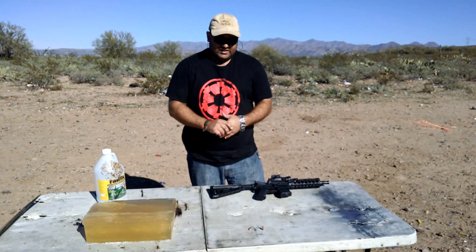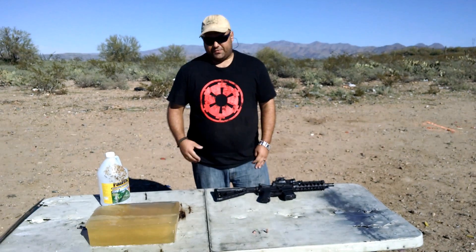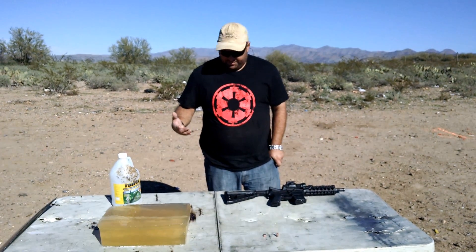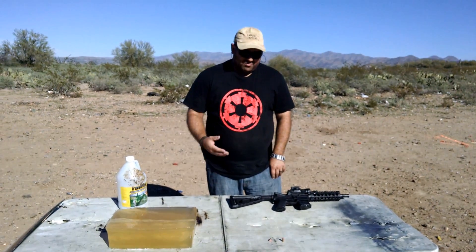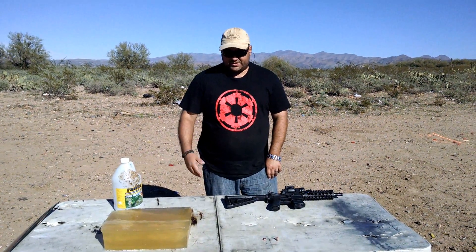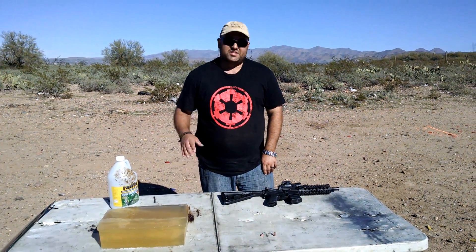Of course, these bullets weren't designed for self-defense. I wanted to shoot them through a windshield to see how they would do, but they're designed for hunting and they do a really good job with that. Thanks again.